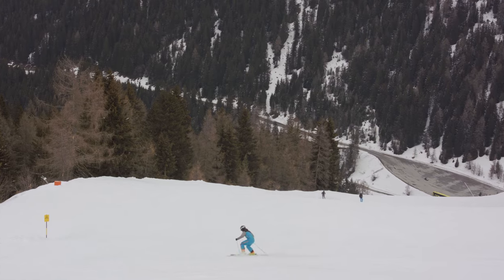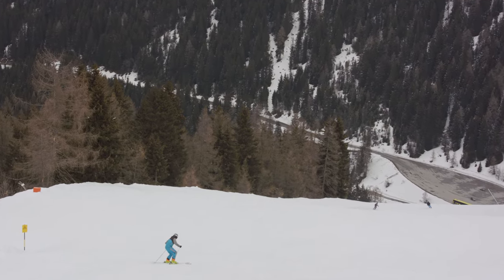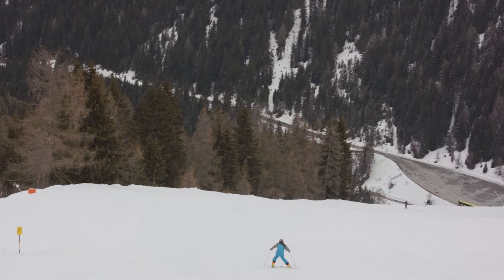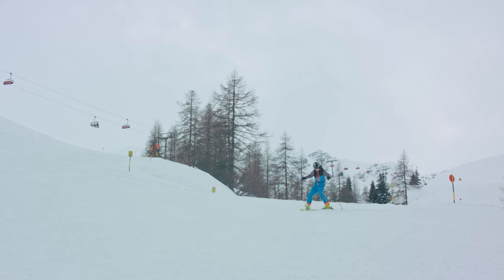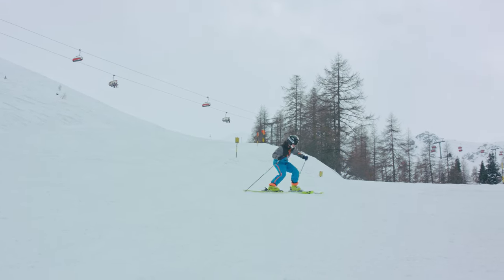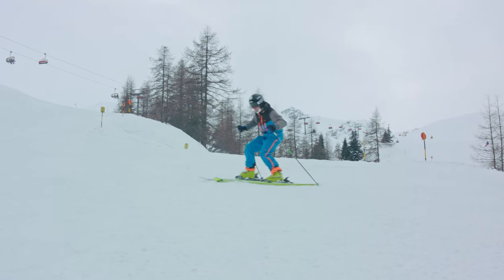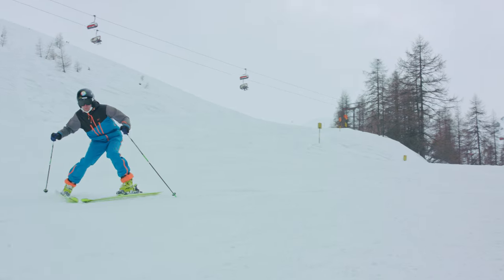As I briefly mentioned in the beginning of the video, this is the stuff you should do after the season and into the summer and into autumn maybe. If you've got a race tomorrow, there is no point in trying to fundamentally change your technique today. I recommend doing one or two runs per skiing day of snowplowing.